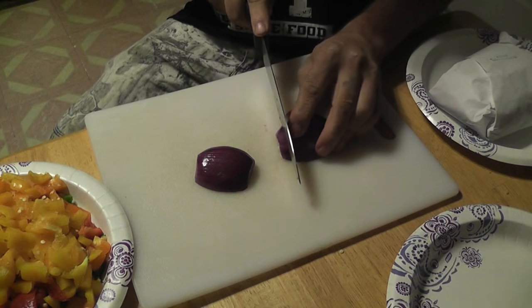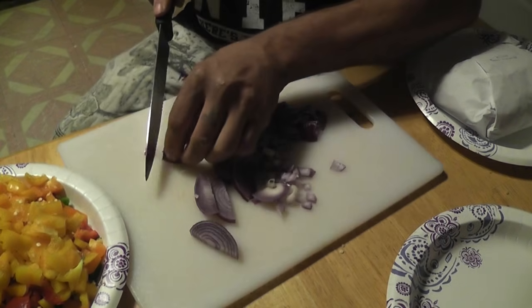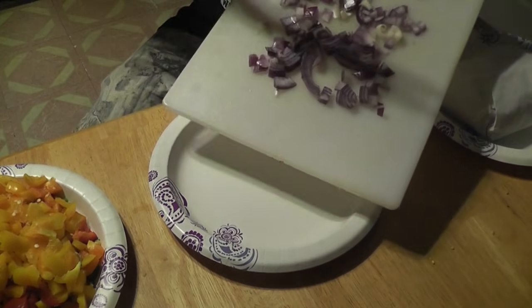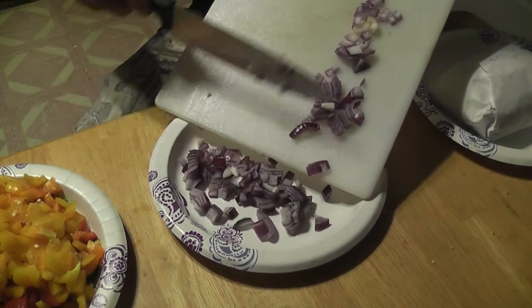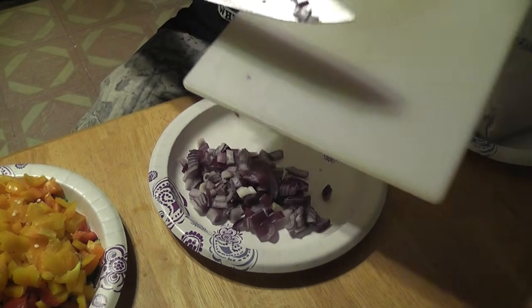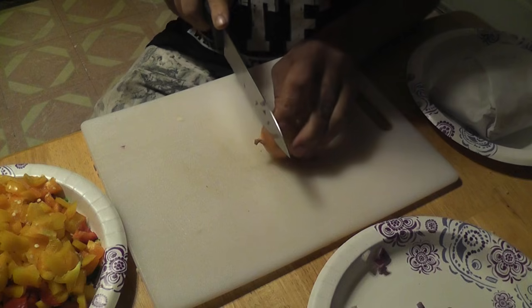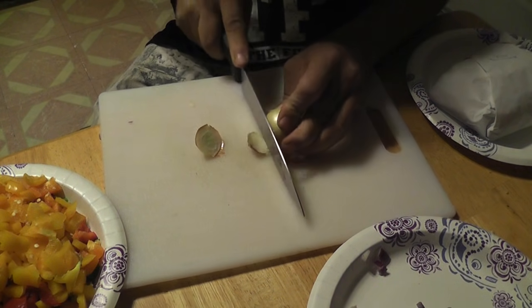Then we chop up one of those red onions, dice it up into small little cubes. And we chop up a white onion the same way.